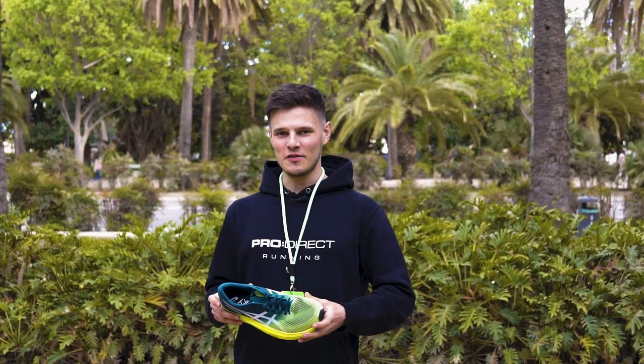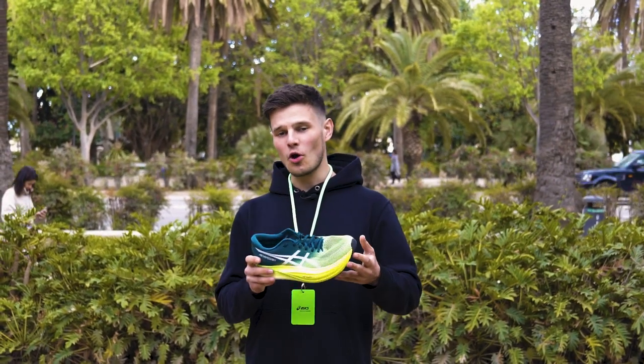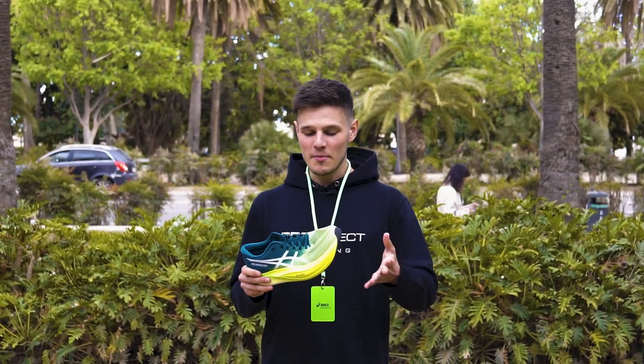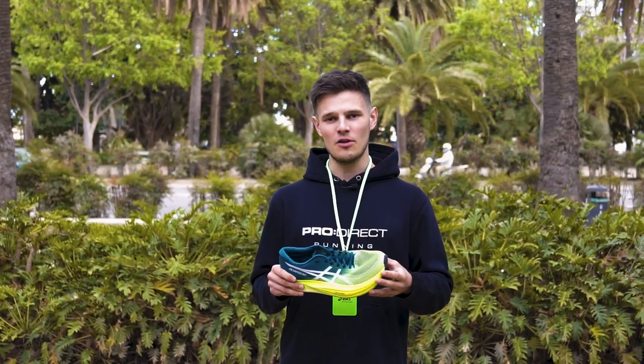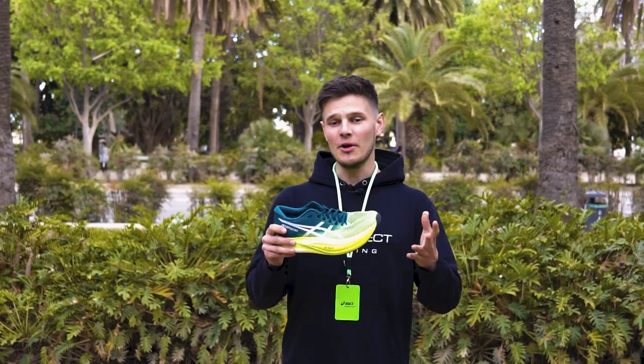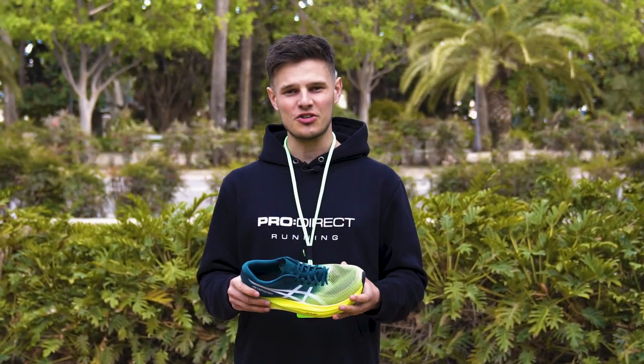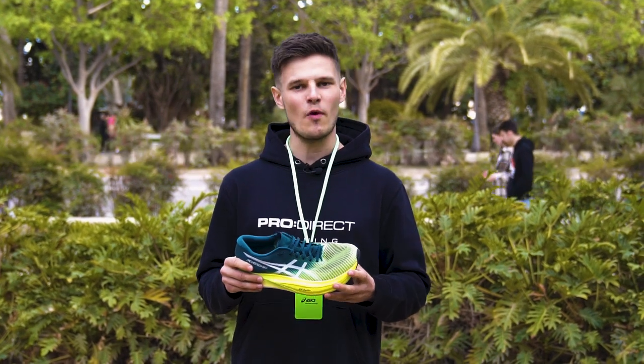So that's just about going to do it for today's video. I've only got one run in the MetaSpeed Sky Plus so far, but it feels like ASICS have already taken what was a top tier contender up another level. So if you're in the market for a carbon-plated shoe, the MetaSpeed Sky Plus should definitely be right at the top of your race day wish list.